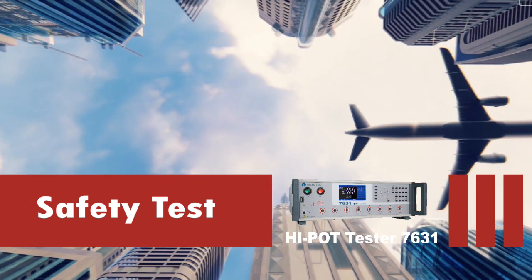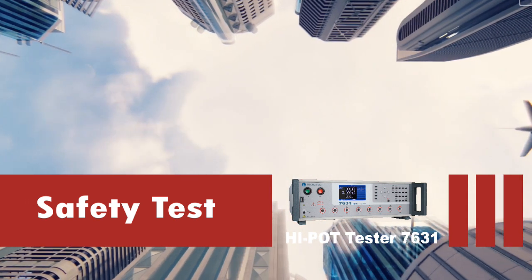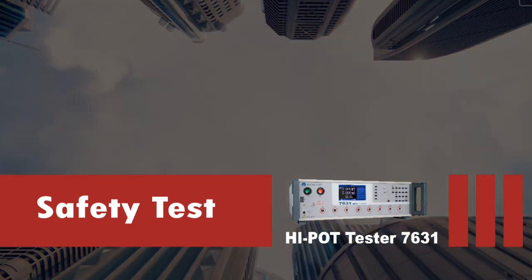The Hypot tester 7631 series uses PWM amplifier method for stable output voltage.